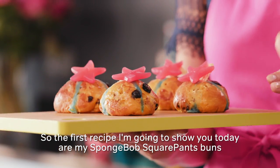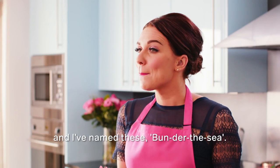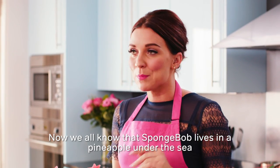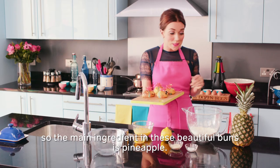The first recipe I'm going to show you today are my SpongeBob SquarePants Buns, and I've named these Bun-der-the-Sea. Now we all know that SpongeBob lives in a pineapple under the sea, so the main ingredient in these beautiful buns is pineapple.